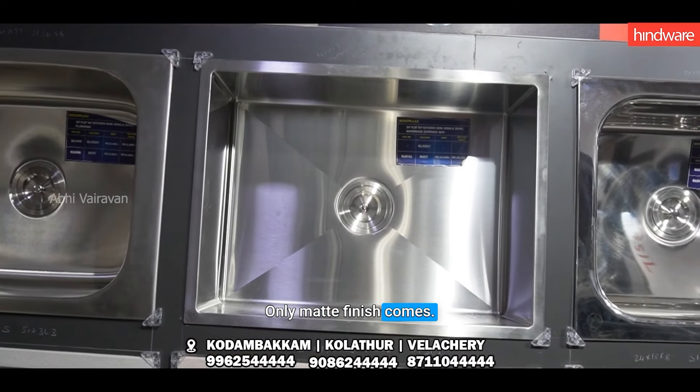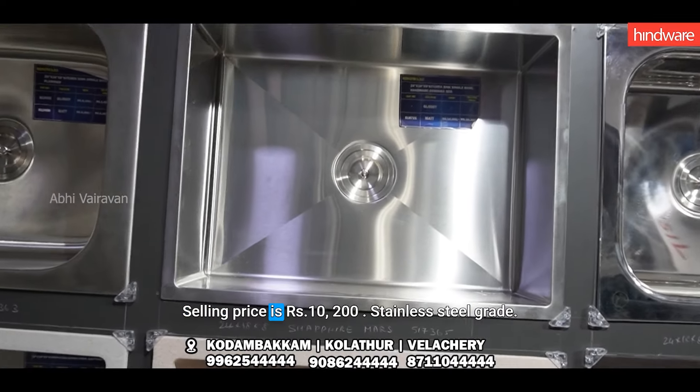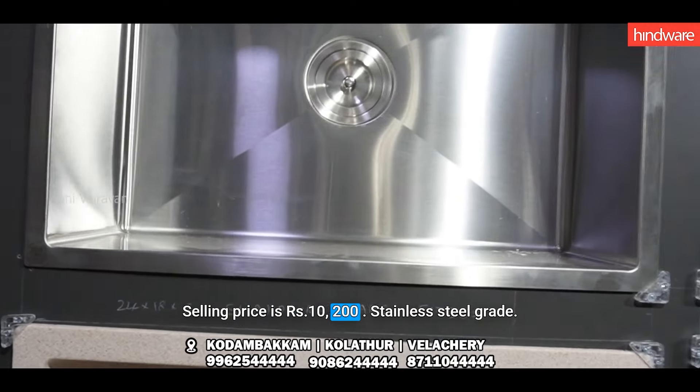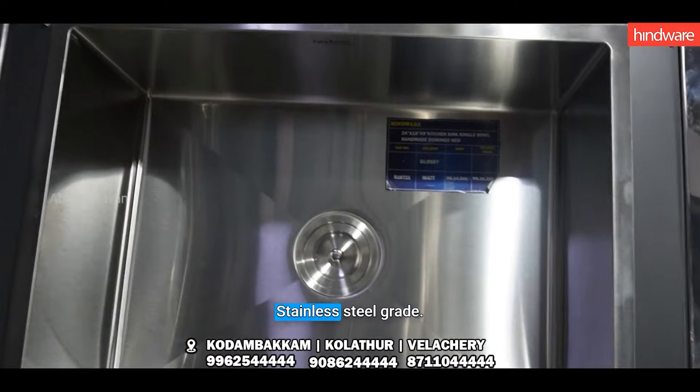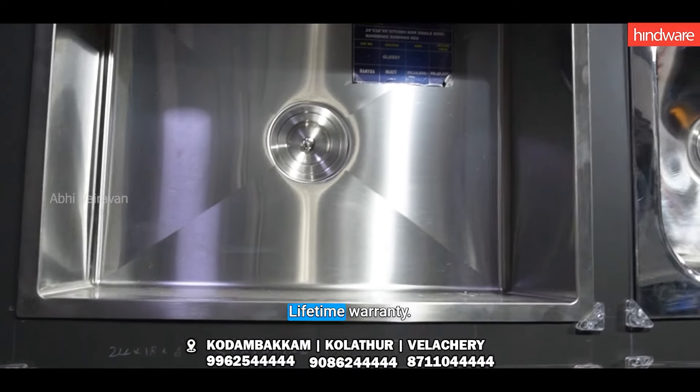This is the selling cost. This is 10,200 rupees. This is the stainless steel grade. This is the lifetime warranty.